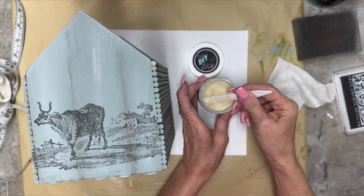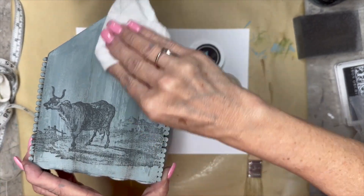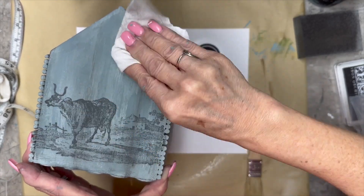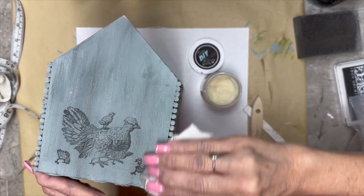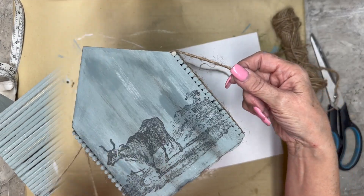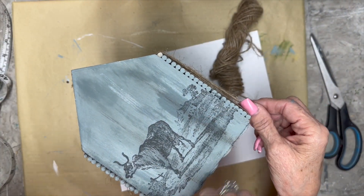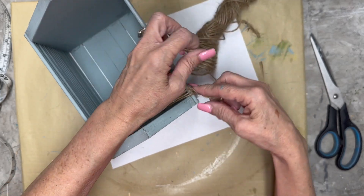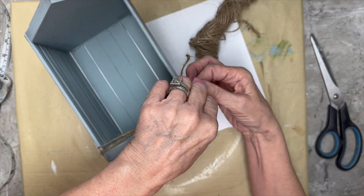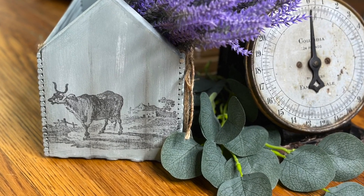I took it outside and sanded it with my orbital sander because it's a lot easier. Then I took some clear DIY wax — I get that from Sammy as well — and clear-waxed the entire piece. If you don't seal your DIY paints, since they're clay-based, when they get wet it will reactivate the paint and take it off — you'll be wet distressing when you don't mean to be. Always seal your products when you use DIY paint. I wrapped some twine from the automotive section at Dollar Tree around it, styled it with a little bit of lavender, and this project is done.